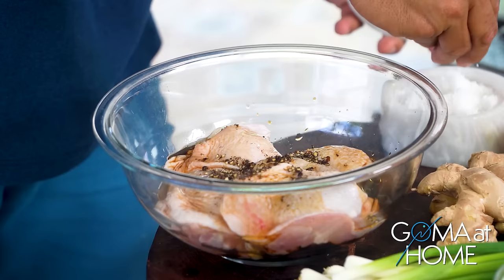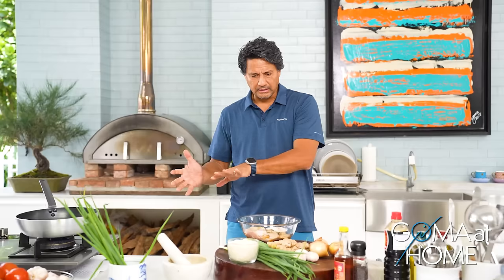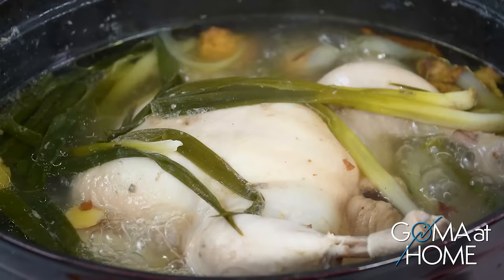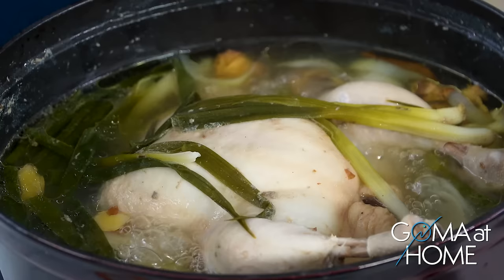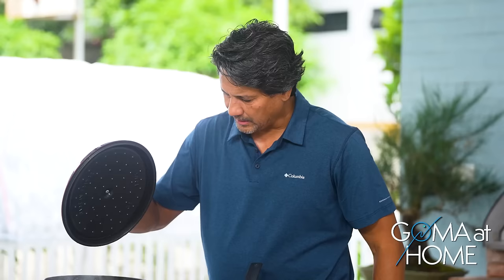Good. Add some salt, and then we'll start heating our skillet. We'll fry the chicken first and make it brown on one side. A while ago I prepared chicken stock — a whole chicken with garlic, onions, scallions, some salt — and it's been boiling for about almost an hour.